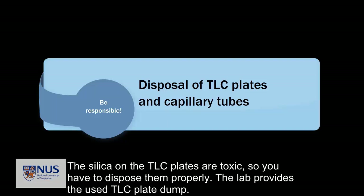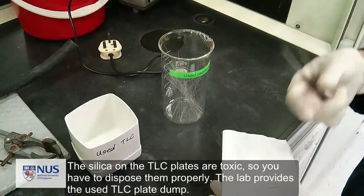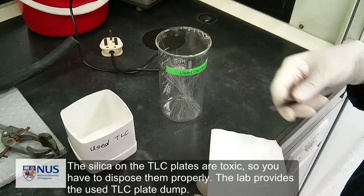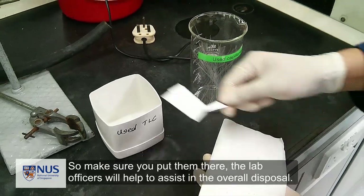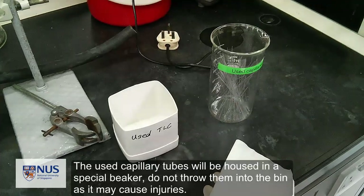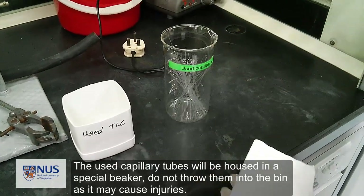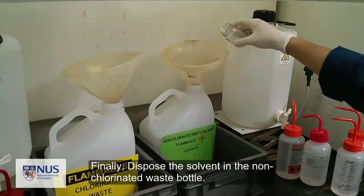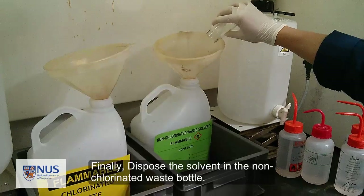The silica on TLC plates is toxic, so they must be disposed of properly. The lab provides a used TLC plate dump, so make sure you put them there and the lab officers will assist in overall disposal. The used capillary tubes should be placed in a special beaker — do not throw them in the bin as they may cause injuries. Finally, dispose of your solvent in the non-chlorinated waste bottle.